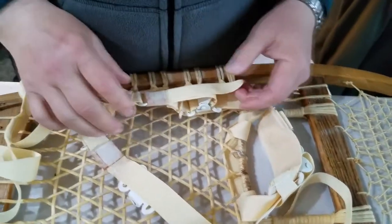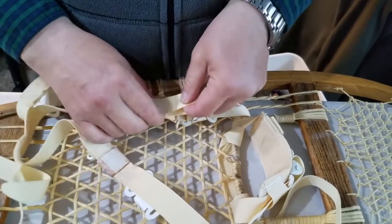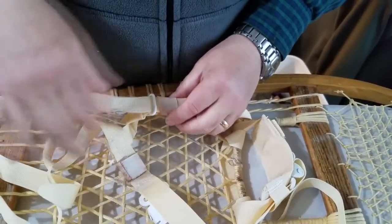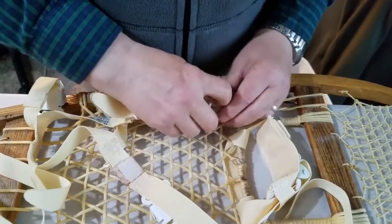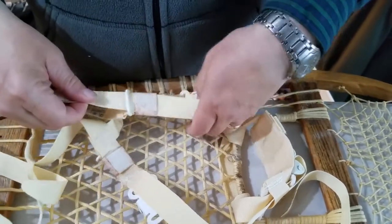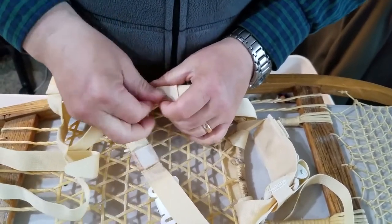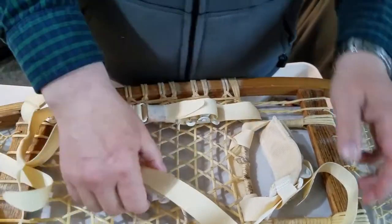To give yourself more room to adjust - say you picked up somebody else's snowshoes and need to adjust a little bigger - just undo that, then pull up on this to take up some slack and adjust it out, push down hard and bring it back up, and run it through the keeper again. Then I'll finish the other side quickly.